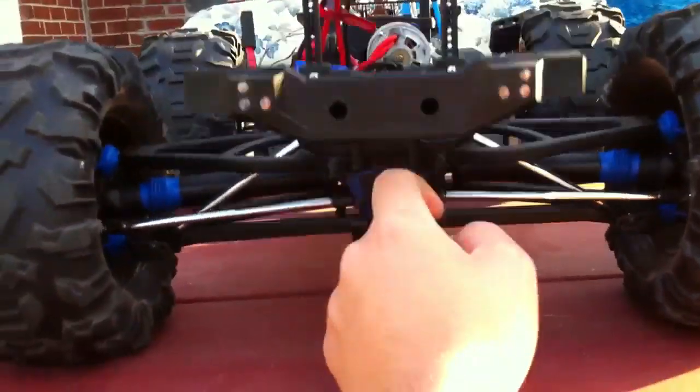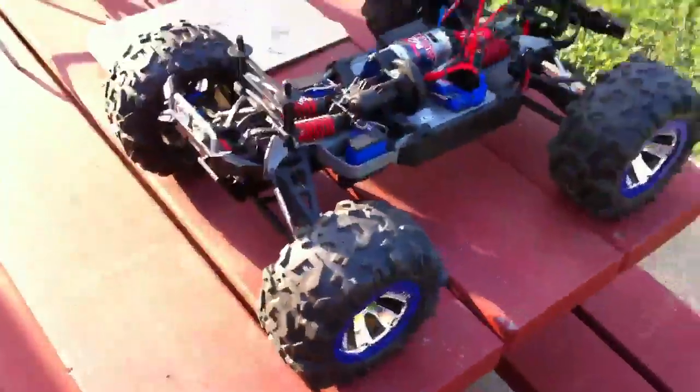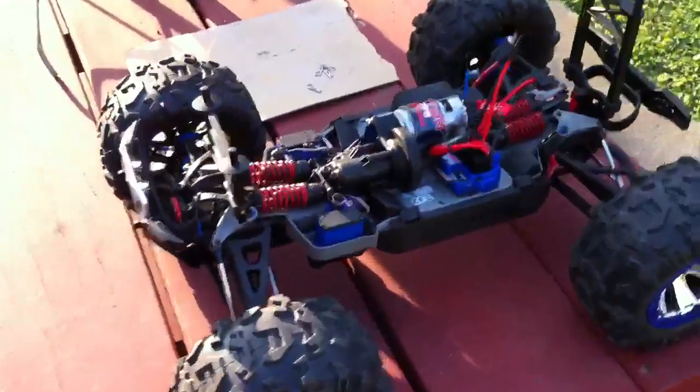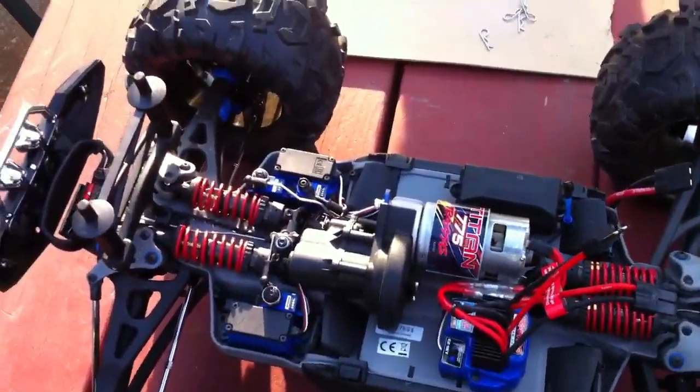It's got locking differentials. Another thing I noticed — I thought this was similar to the Maxx but it's really not. The drive shafts have a metal piece up here and they look a little beefier than the Maxx. So yeah, that's the Traxxas Summit. Stay tuned — I might have some running videos of it.